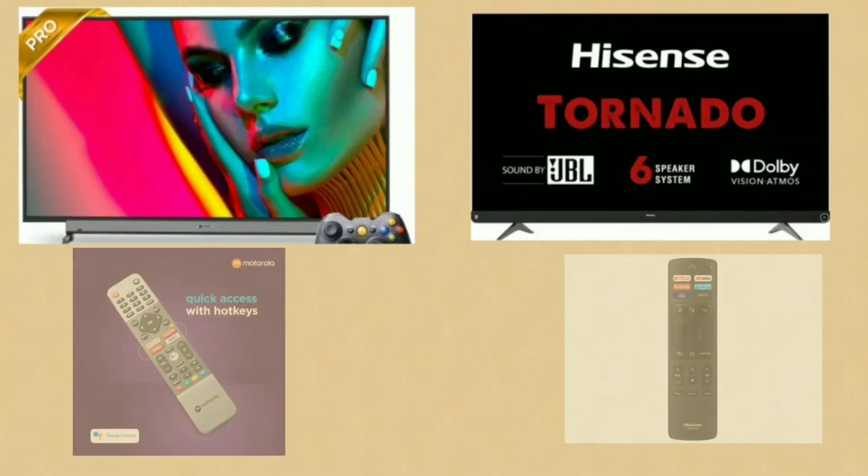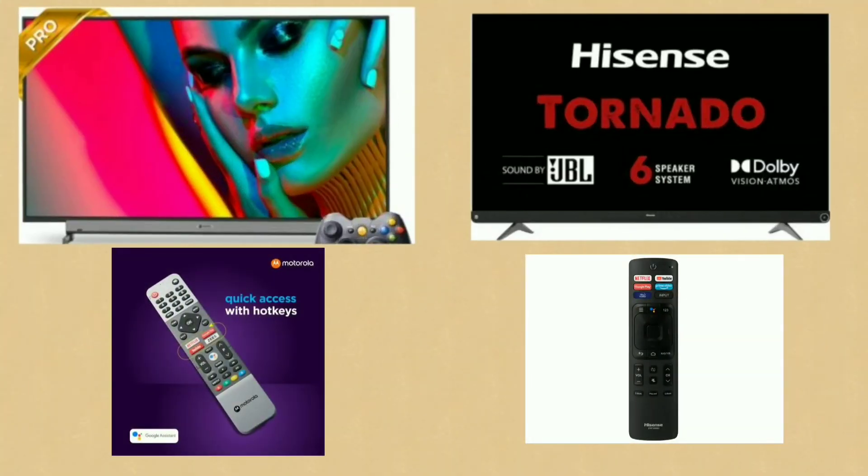Both TVs come with a smart remote with hard keys. You can directly open OTT apps like Netflix, YouTube, Prime Video, and Disney+ Hotstar from the remote. Both support a voice assistant for voice commands.